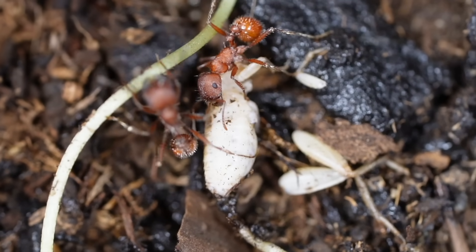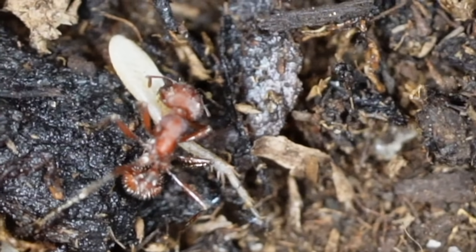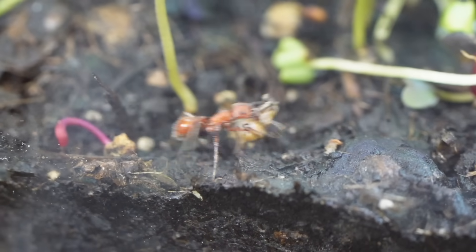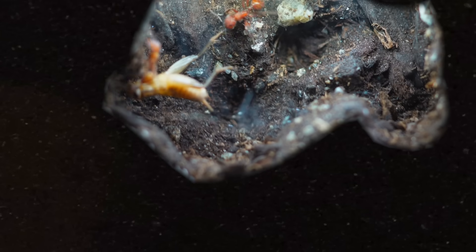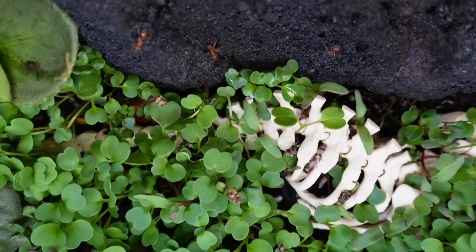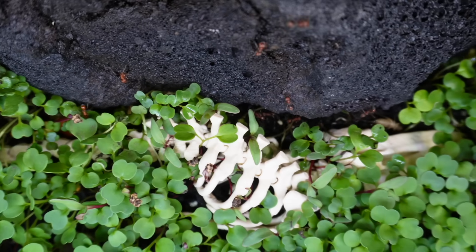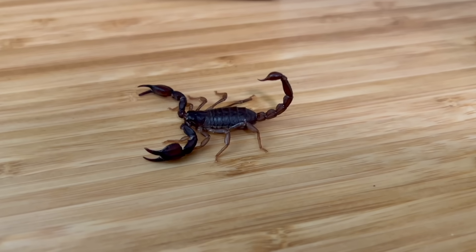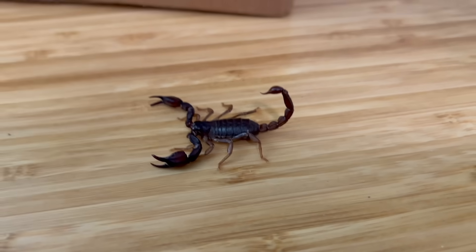Piece by piece, the ants cut it apart — legs and wings first, then the body, dragging every part underground. The colony was getting way too big for this small terrarium. I needed to stop them. It was time to introduce a new predator: a group of scorpions, deadly and venomous.